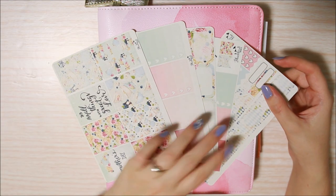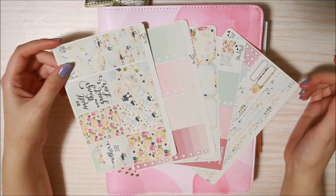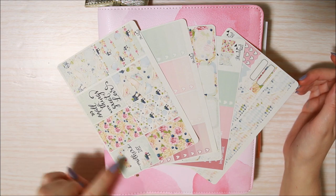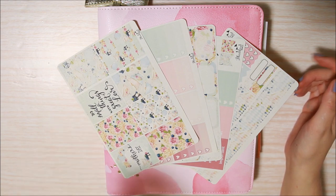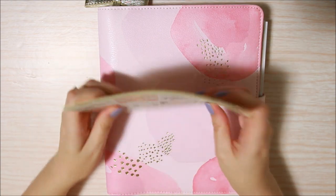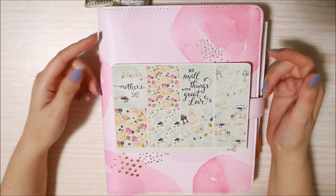I'm using this kit from Blackbird Print Co. Just a quick disclaimer — this is not a Mother's Day kit, it didn't come with the calligraphy, I put that in myself. I don't believe this kit is even available anymore because I've been hoarding it for so long, just waiting for an excuse to use it, but this is her High Tea kit.